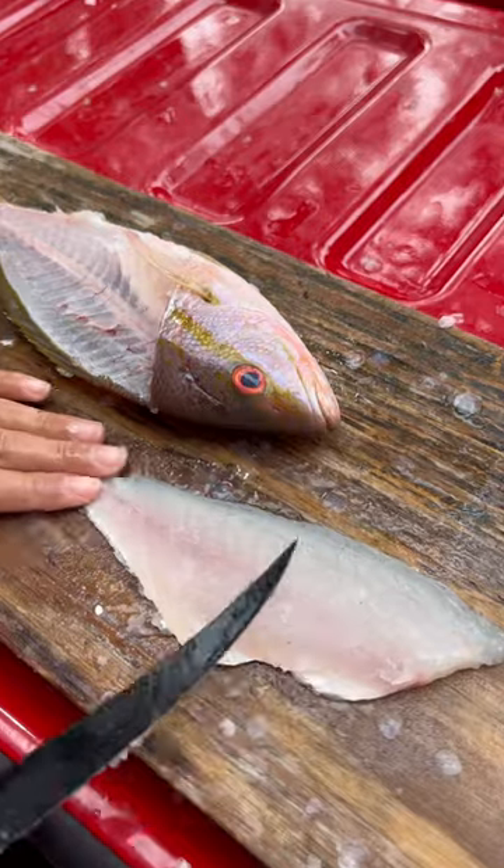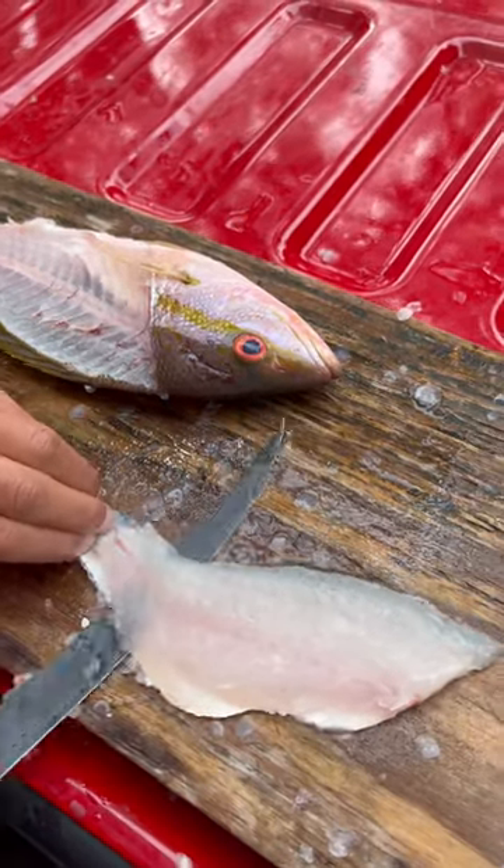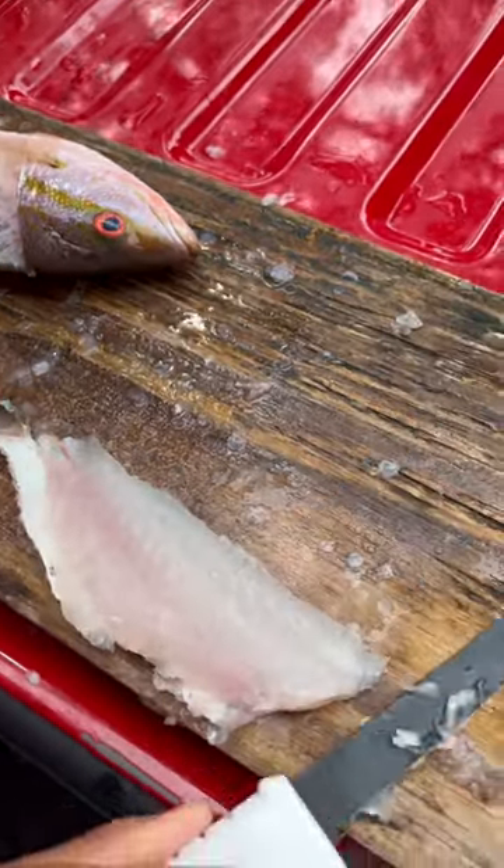Put that aside, put this parallel with the board. You're going to put your knife parallel with the board and cut all the way to the edge.